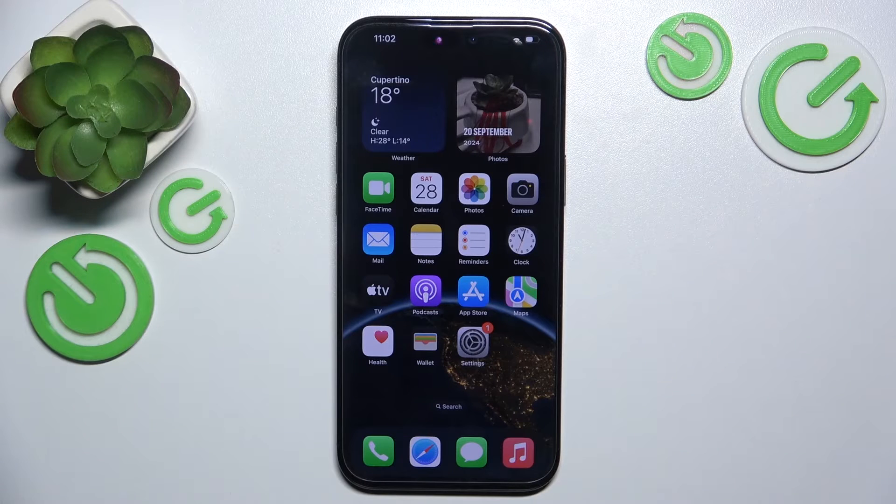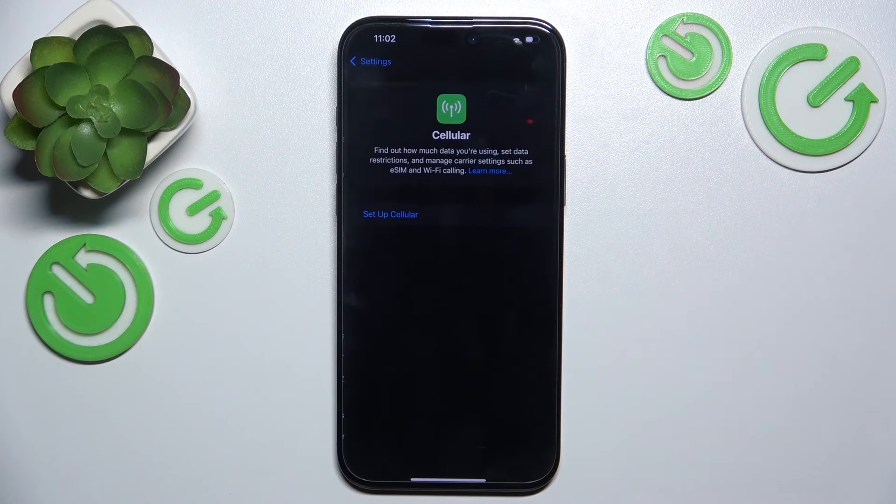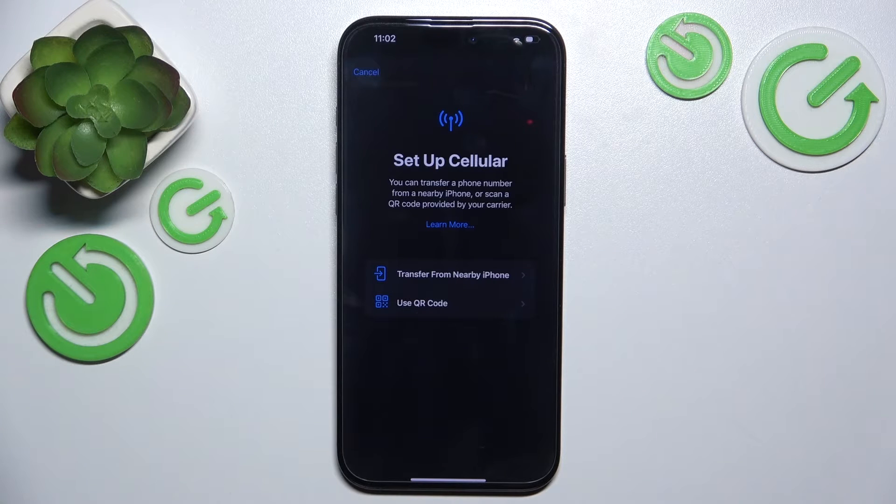In the American version of iPhones they don't have physical SIM slots, so you can only install SIM cards through eSIM. To do it, go into Settings, then Cellular, then Set Up Cellular, and here you'll be able to choose either transferring from a nearby iPhone or you can scan a QR code provided by your network carrier.